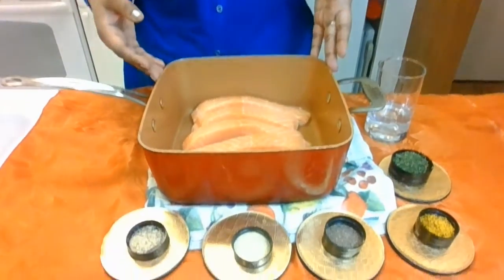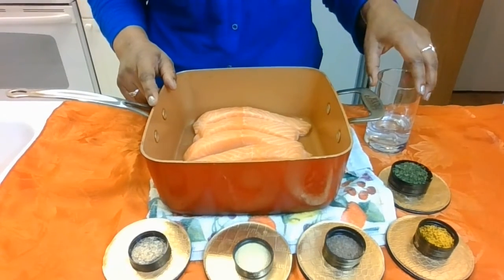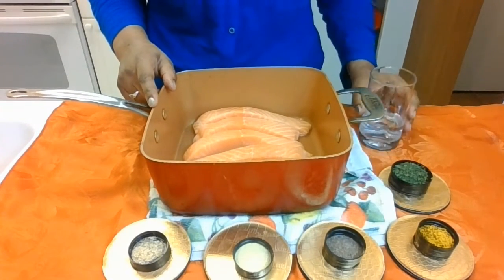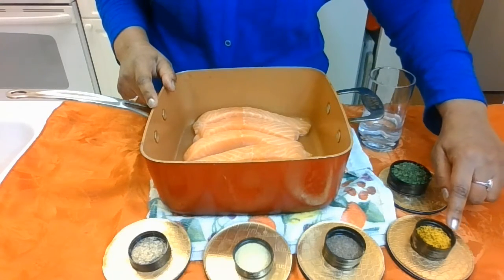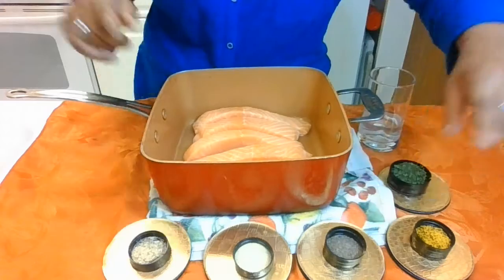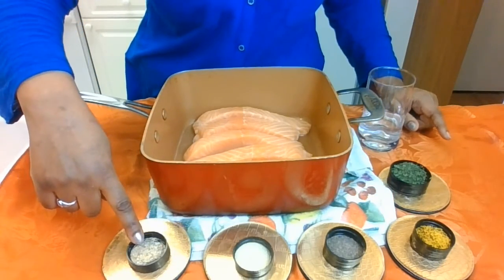First we start off with some slices of salmon, and we have half a cup of water. This is parsley, this is lemon pepper, this is black pepper, this is adobo, and last but not least we have sazon.